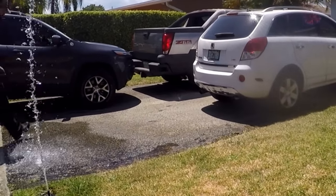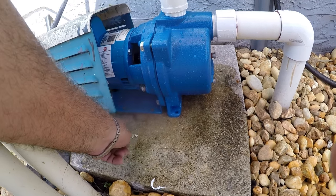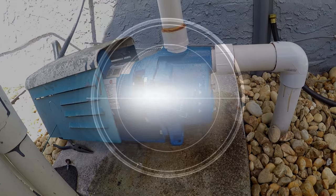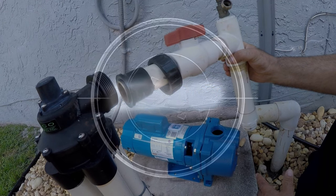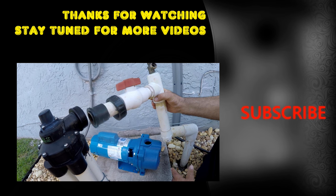The last thing is to bolt the pump to the concrete pad and the job is complete. I hope this helps someone out there — if you have any questions or suggestions, feel free to comment, and hope you all have a great day.